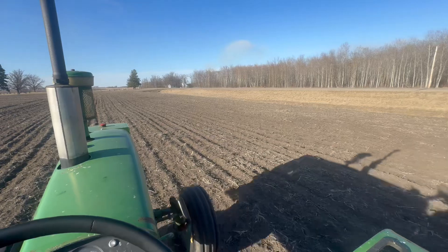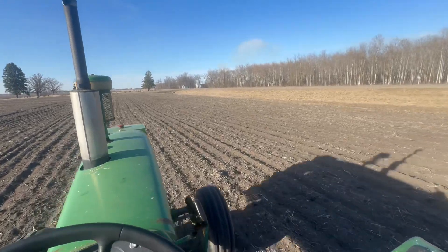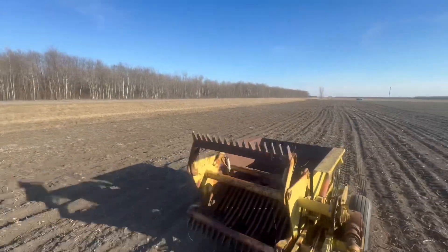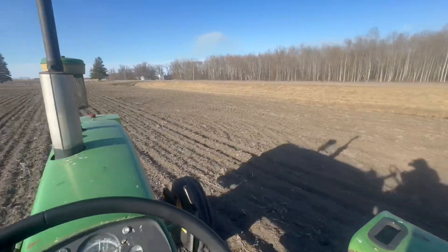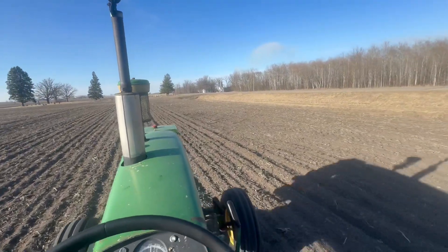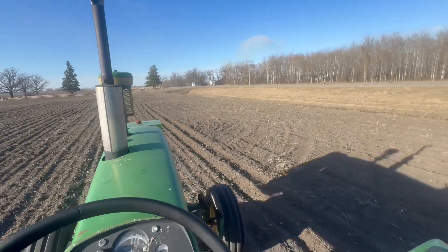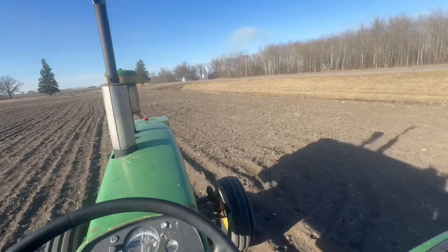I picked some rock for you guys. First time on the tractor picking rock for 2024. I got a piece of wire caught up in it, so I had to clean that up. Rock number two, on my favorite tractor, the 4020.